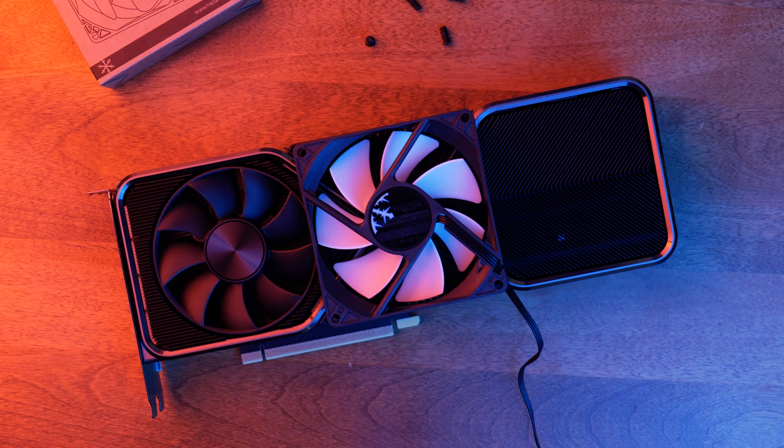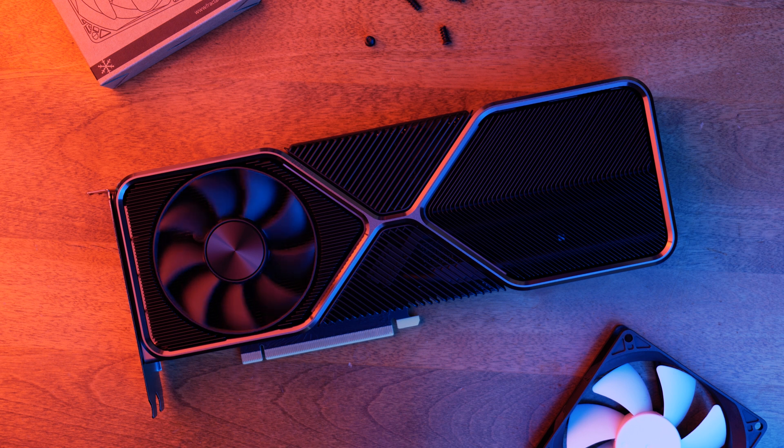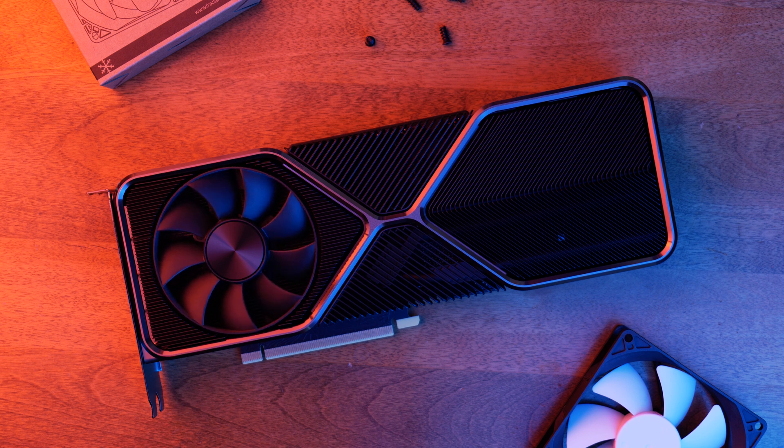I'm still curious about why the pull configuration was hotter than stock. When I put my hand underneath that fan in the pull configuration, I could feel hot air coming out. So I don't know if maybe it was just circulating that hot air and it wasn't actually getting out properly — maybe that's the case. But as for why that configuration also ended up with higher performance scores, I really don't know.